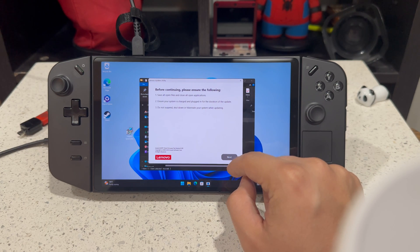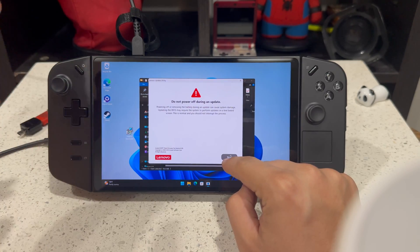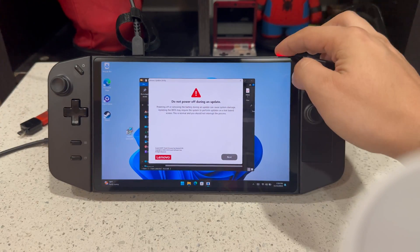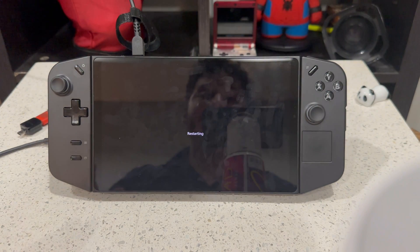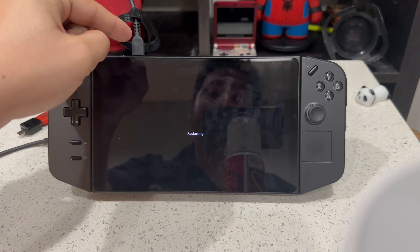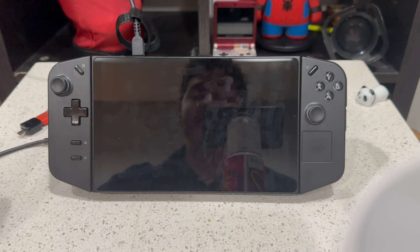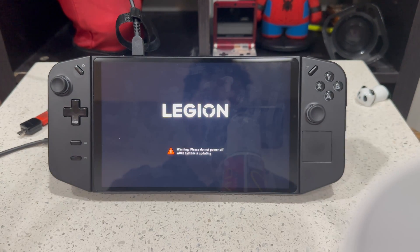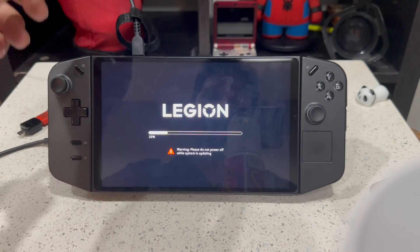Click yes, then click next, and make sure to have it plugged in. Your Legion Go will be flickering and will have a black screen for a little bit, but be patient. Please do not turn it off, don't do anything. It's installing the new BIOS to our system — I cannot stress this enough: do not disconnect your Legion Go from power, don't even tap the power button. It's going to restart itself. It takes around 10 to 15 minutes, 20 at the most. So leave your Legion Go alone — go get a cup of coffee, get some cookies — but do not touch it. Please leave it connected to the power outlet.